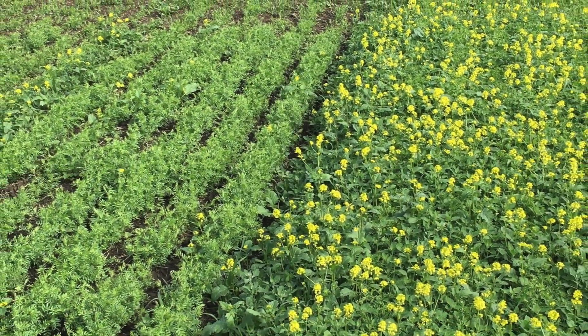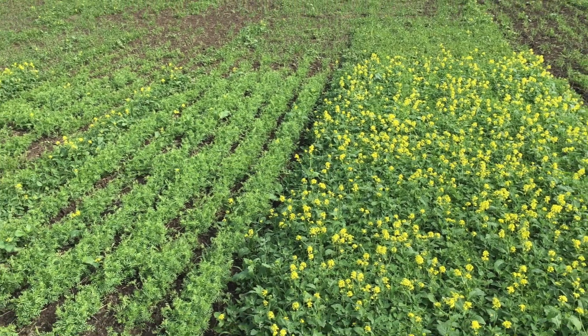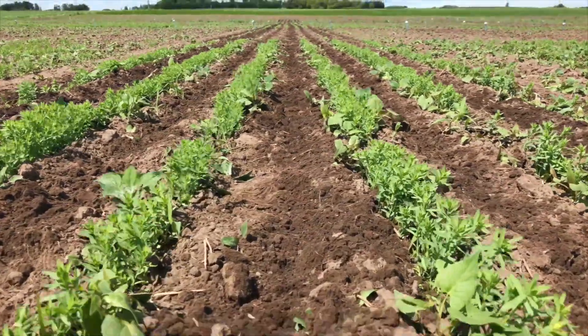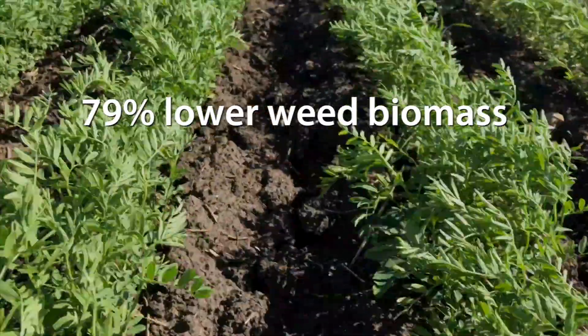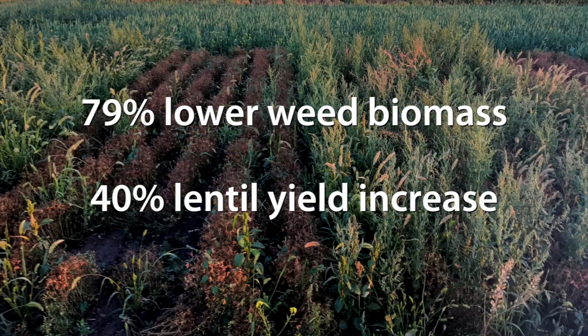Mechanical weed control tools exhibited similar performance in organic lentil. Two applications with the rotary hoe in combination with single inter-row cultivation in lentil grown under organic seeding rate resulted in 79% lower weed biomass and 40% yield increase in comparison with untreated check.